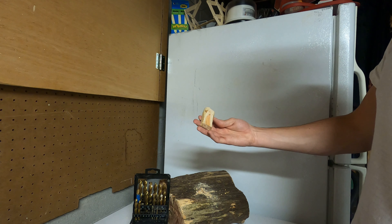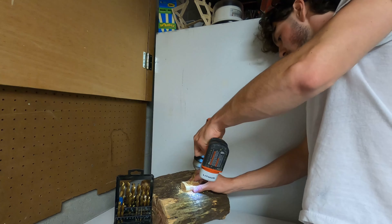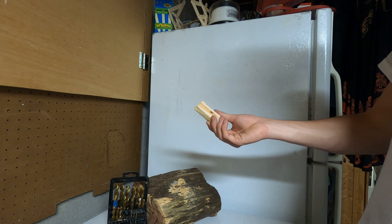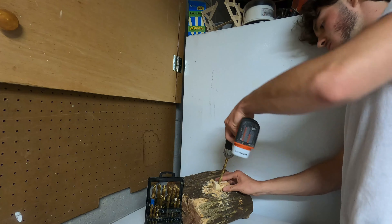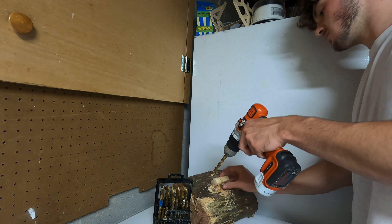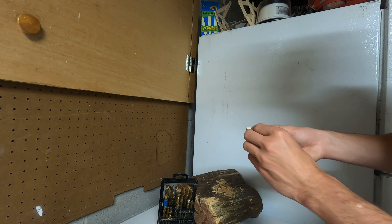Got our first two holes. Got it another size up — taking extra steps with the drill to prevent cracking. Okay, now it's to size, there we go.